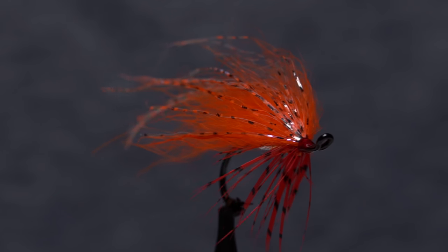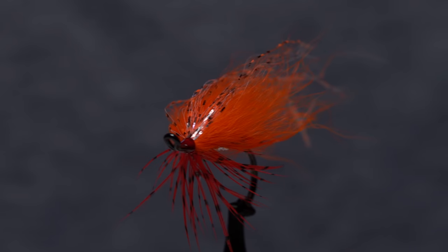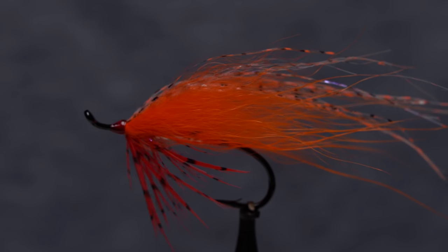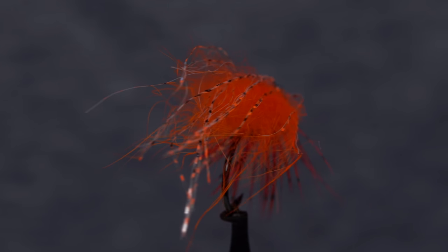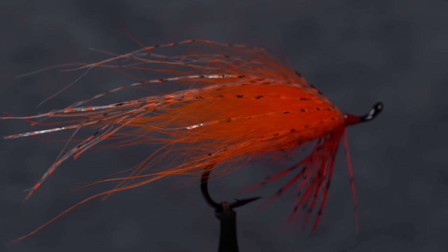This is Dave McKenna's take on the Fall Favorite, a salmon and steelhead pattern that's been around for decades. It's rather easy to tie, and with the addition of some super glue and UV resin, it can be fairly durable.